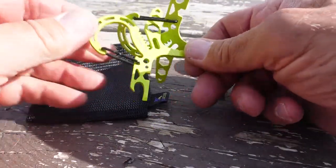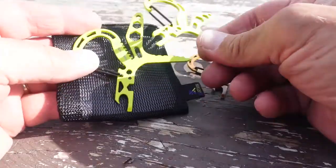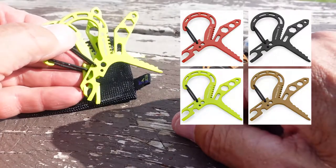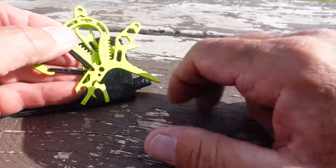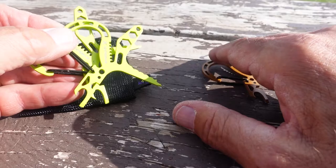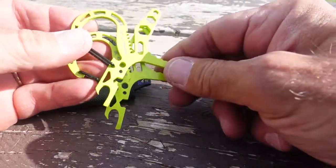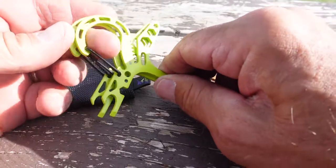They come two per package and are stored in a nice little mesh pouch. They come in four different colors, made out of stainless steel and powder coated in four different colors. These will actually hold over 220 pounds of weight, so they're very, very strong.